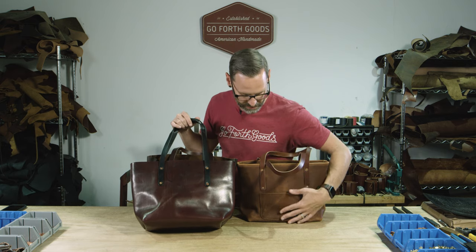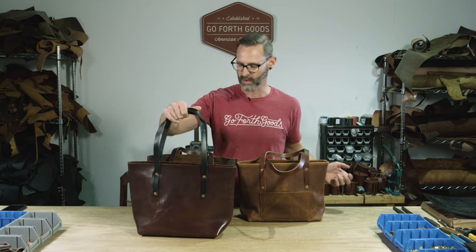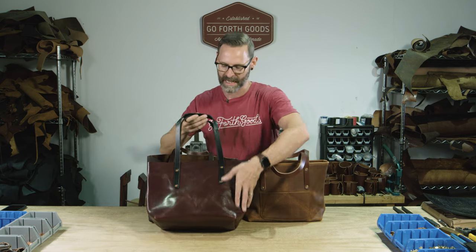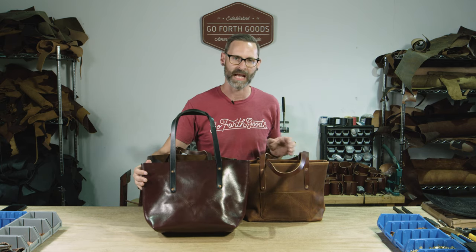The deluxe version also has a front pocket that comes standard — those are the main two differences between the bags. This bag has a more sturdy frame to it. These are all handmade in Marietta, Georgia and backed by our lifetime guarantee.